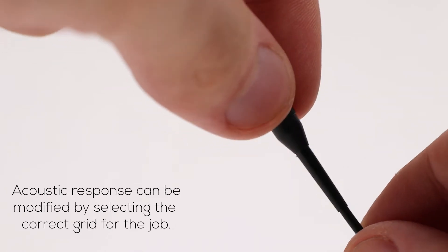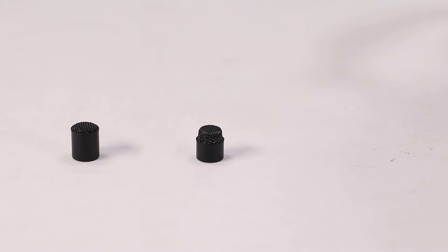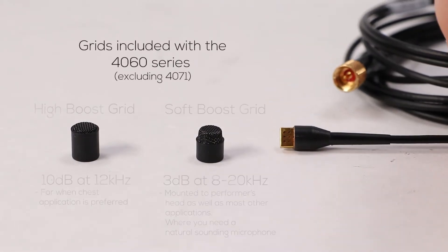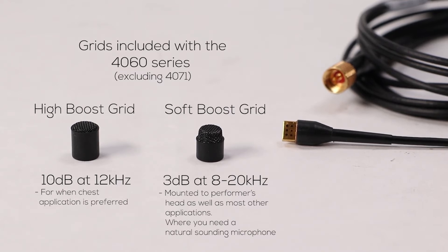Most microphones in the 4060 series come with two boost grid caps. The pre-fitted soft boost cap gives a 3dB soft boost at 8 to 20kHz. The other boost grid cap introduces a 10dB soft boost around 12kHz. Both of these grid caps have a tough scratch-resistant surface and can be detached from the microphone and cleaned separately.